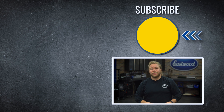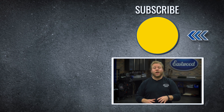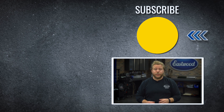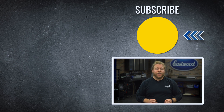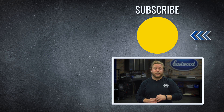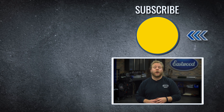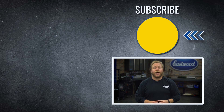So there you have it folks — my top three recommendations for the beginner who wants to start tackling restorations or fabrication in their home shop. These are very DIY friendly solutions and they'll be perfect additions to your garage. For more information on these items and everything else we offer, be sure to click the link and visit eastwood.com.